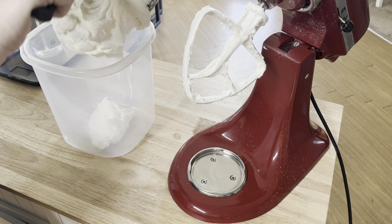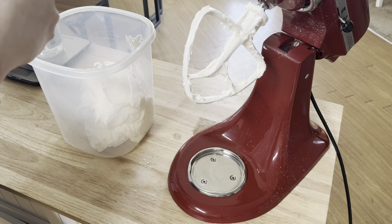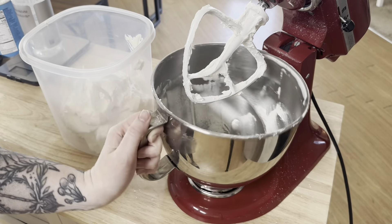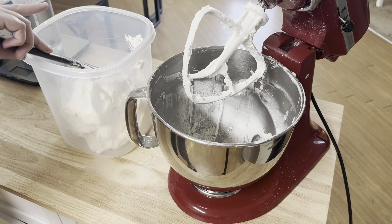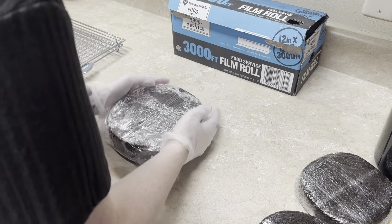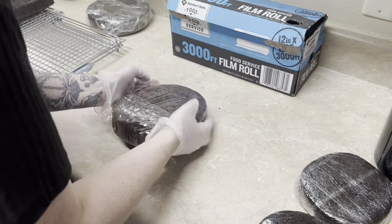After I'm done making my cakes and they cool off, I always wrap and freeze them no matter how far in advance I'm baking the cake — no matter if it's the day before or three days before. I'm always going to wrap and freeze because I feel like it just holds in the moisture and the texture that you want the cake to have.